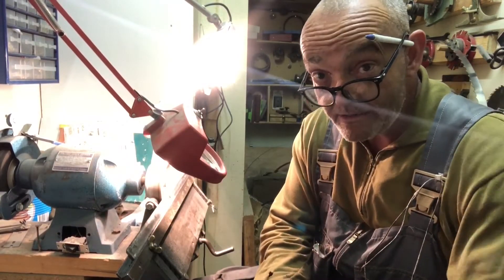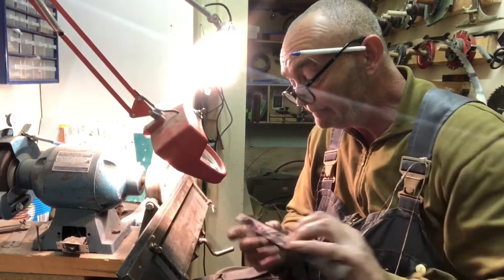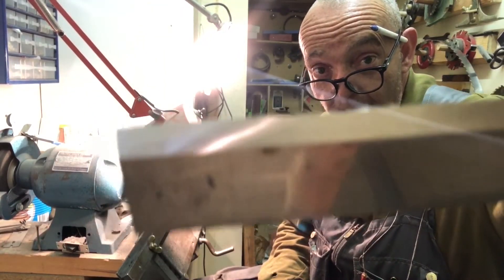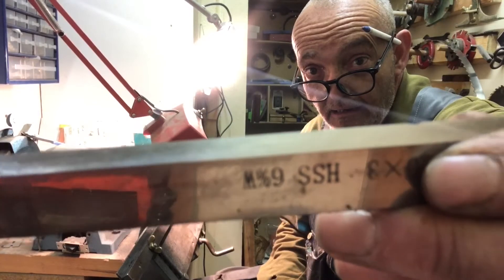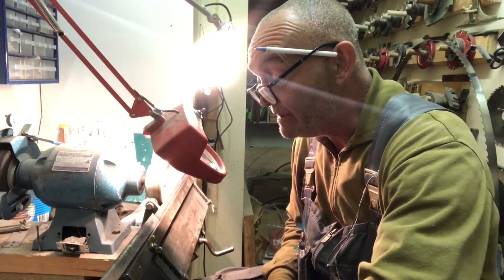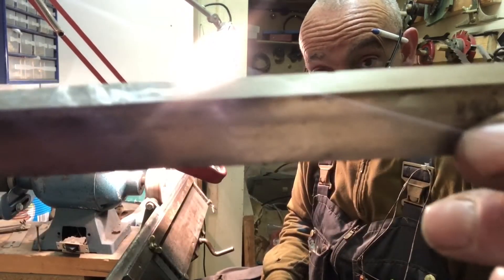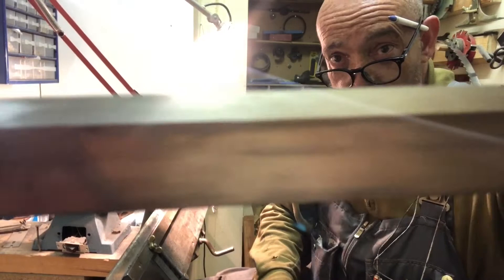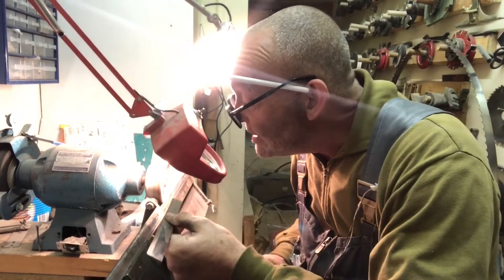Now the top ones - the replacement blades - you should be able to see the chips in them. There you go - look at that. The chips out of them mean they must have been making a lot of mess of the last little boards that went through. I've got to now grind them all the way down to remove all those chips. The end is broken as well, with all the broken bits on one side.